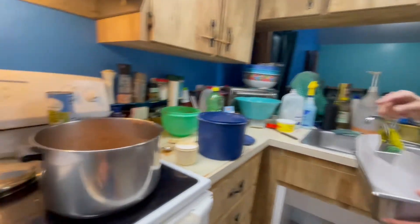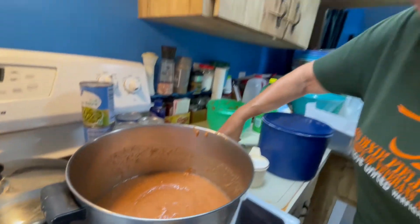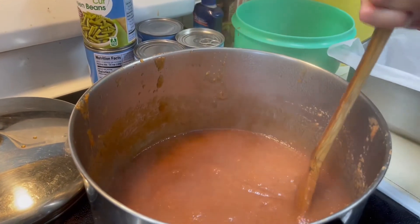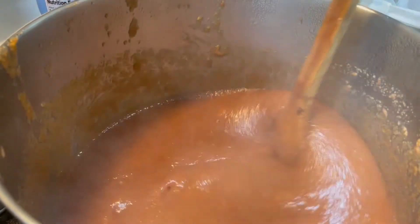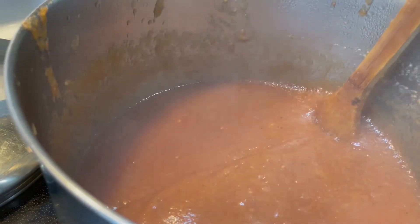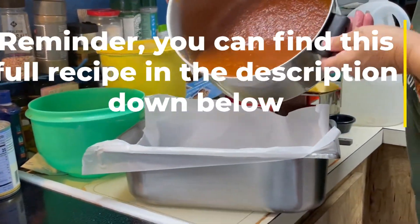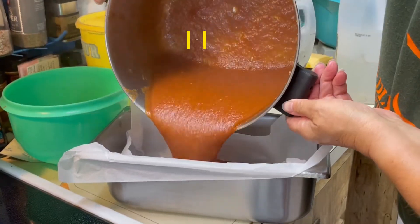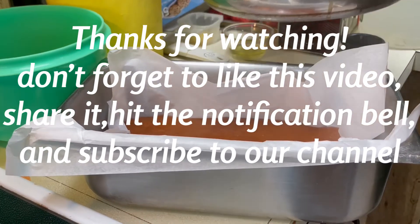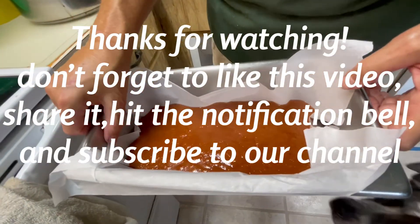So we're gonna pour this in here to cool off once that's done. And how much we need — you move it to the other right. Some parchment paper and we just gotta let it cool.